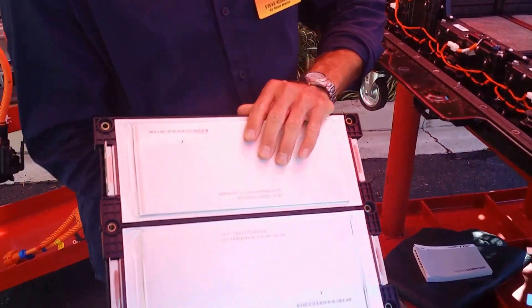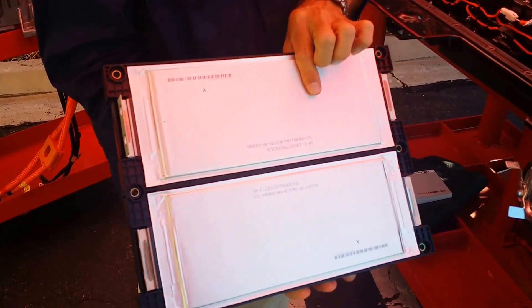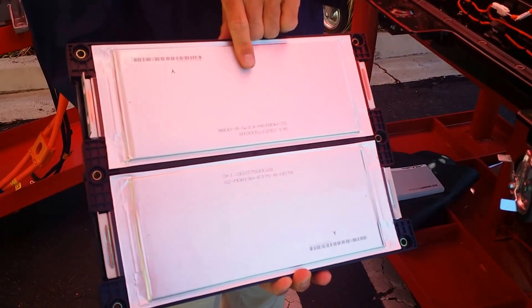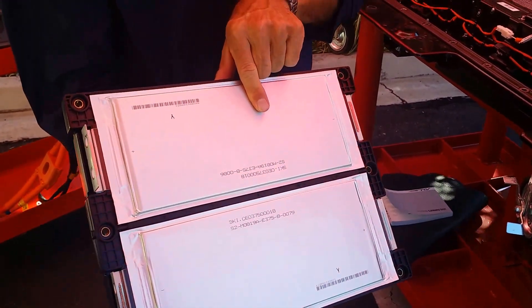Inside each module is a slide that looks like this. This is an actual cell from the battery. This is the positive side, and this is the negative side.